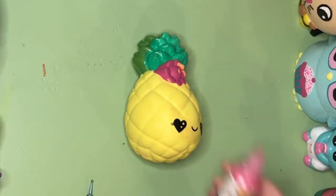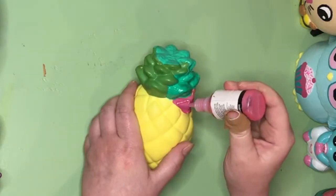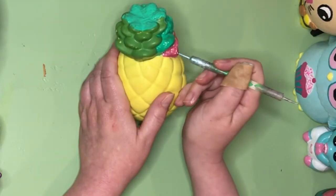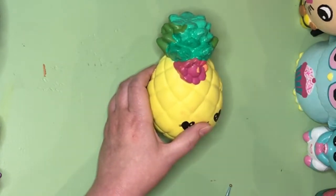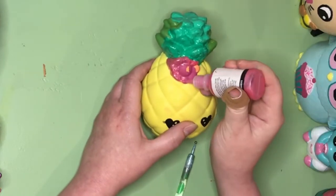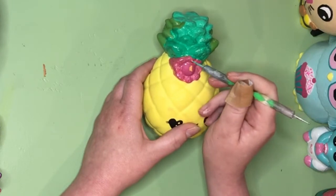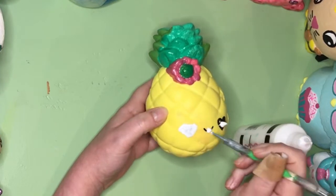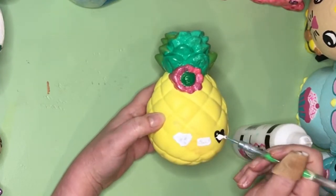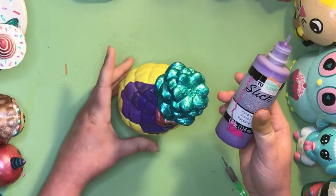Now mommy is going to paint the flower with iridescent pink. Tip: cover the dark spots in white so they don't show through. Now she's going to paint this pineapple purple.